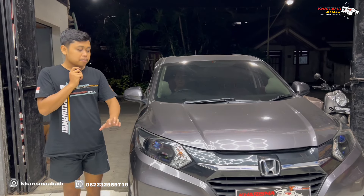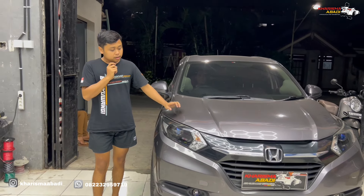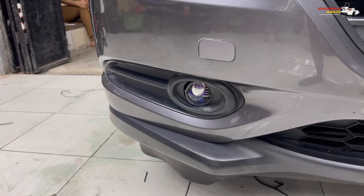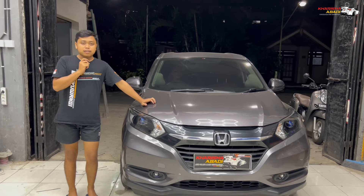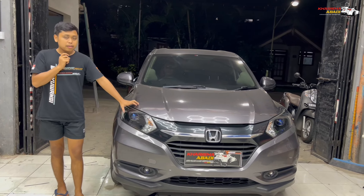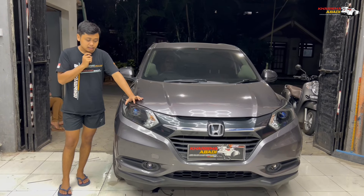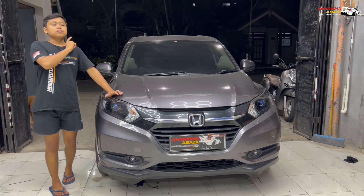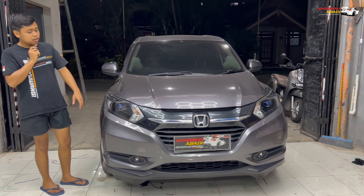Buat sinar dari headlamp dan fog lamp nanti bakal kita coba satu-satu juga. Untuk fog lamp kan itu pake yang HPT 2 inch laser, tentunya untuk outputnya juga bakalan keliatan banget nanti lasernya. Sedangkan yang di bagian headlamp ini dia semi-laser, jadi untuk cendongan lasernya gak ada, tapi untuk outputnya masih ada lasernya. Nanti kita lihat di papan dan juga lihat di jalanan.